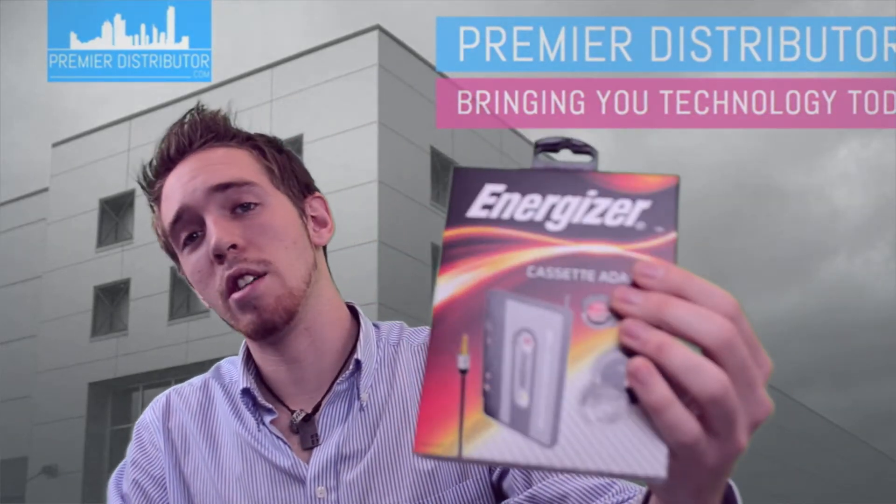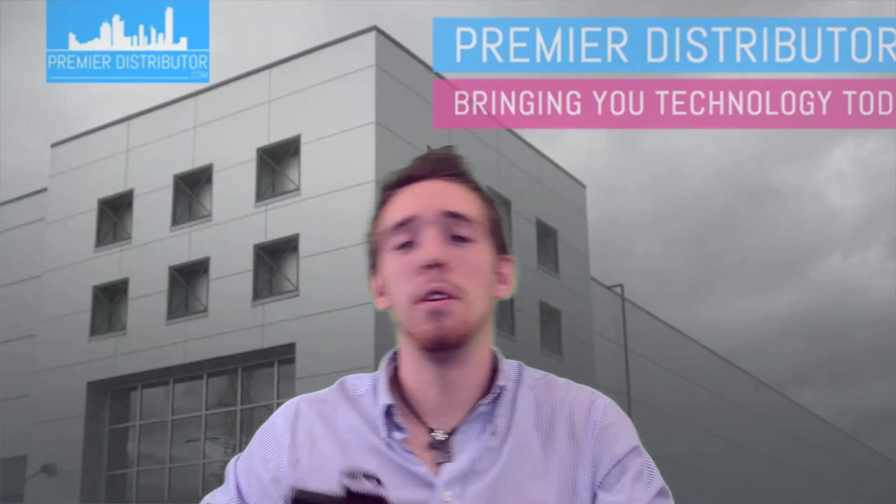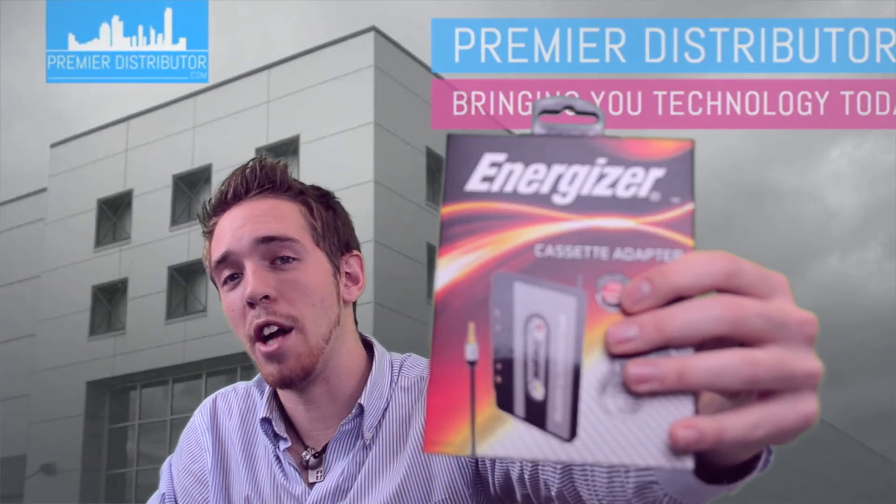It's Energizer, so it is a name brand — it's an awesome product, and you should definitely think about getting it. You can get it from your distributor. Thank you for watching.